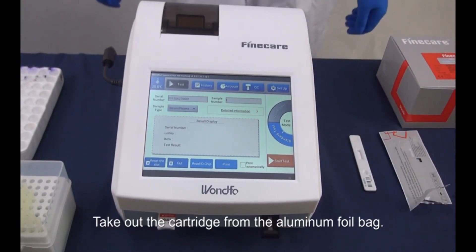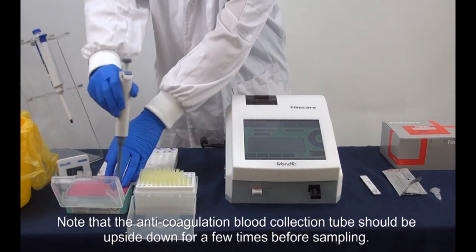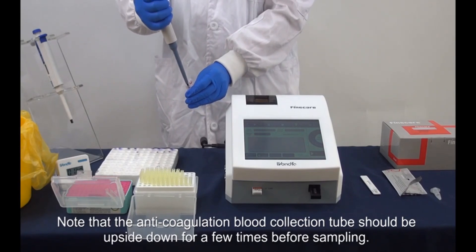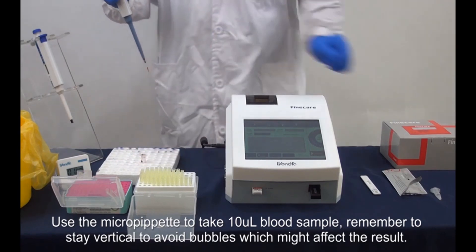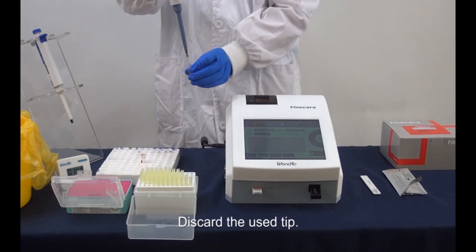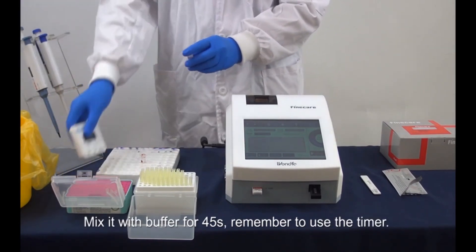Set the countdown time to 1 minute and start sampling. Note that the anticoagulation blood collection tube should be turned upside down a few times before sampling. Use the micropipette to take 10 microliter blood sample. Remember to stay vertical to avoid bubbles which might affect the result. Discard the used tip. Mix it with buffer for 45 seconds. Remember to use the timer.